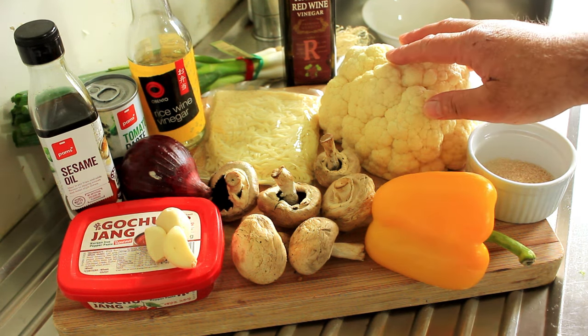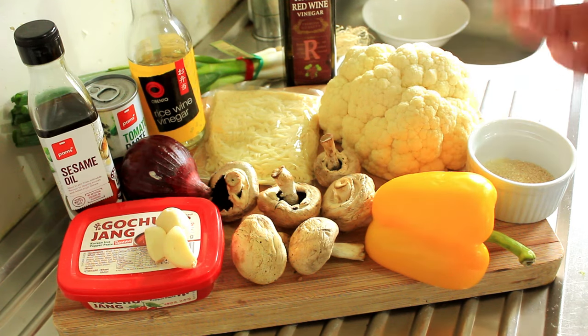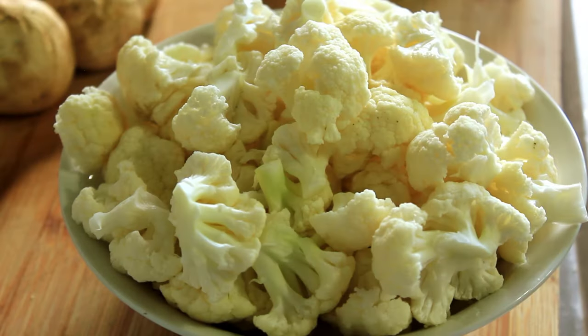Let's start by turning this cauliflower into florets. And there we have it — our tasty bowl of florets. Now we're going to get on with the gochujang sauce.